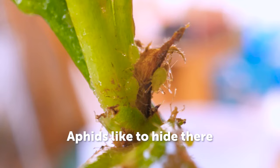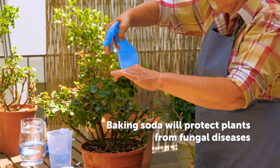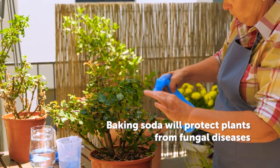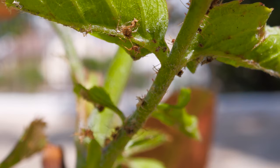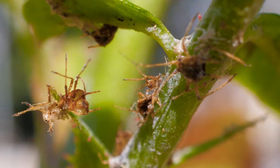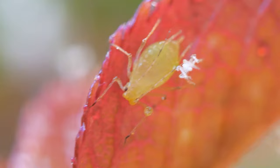Aphids love to hide on the underside of leaves. Liquid produced by aphid waste can cause fungal growth, but baking soda is an antifungal agent. It will help plants become less acidic and prevent fungus. Some aphid species inject a toxin into plants, and these toxins distort the plant's growth.